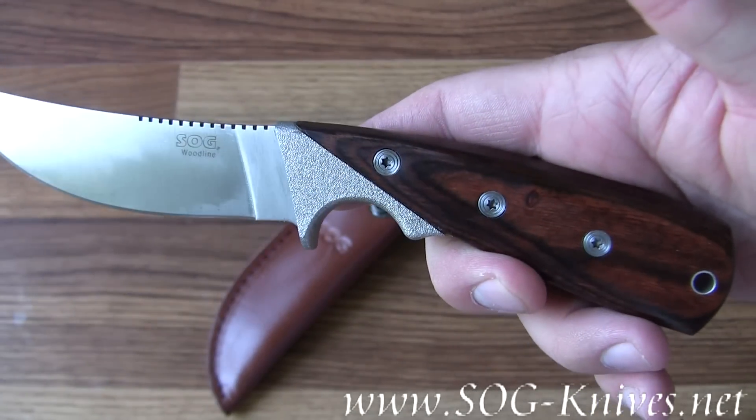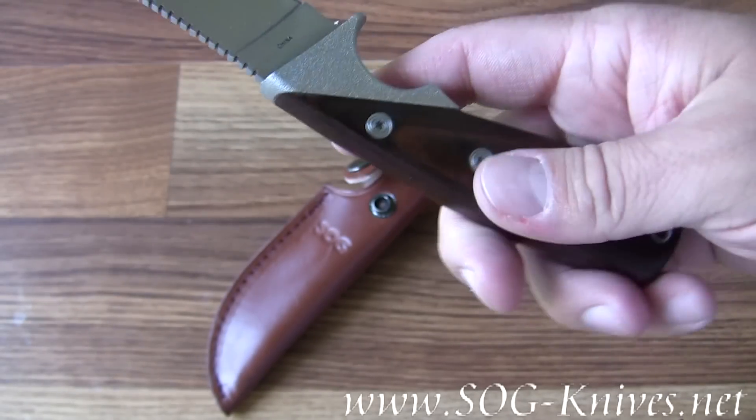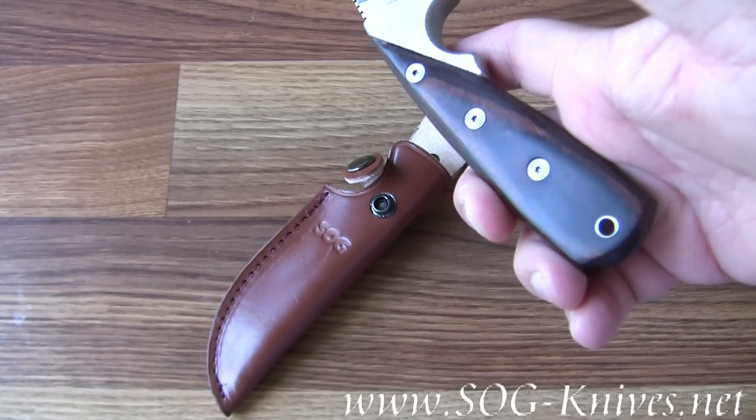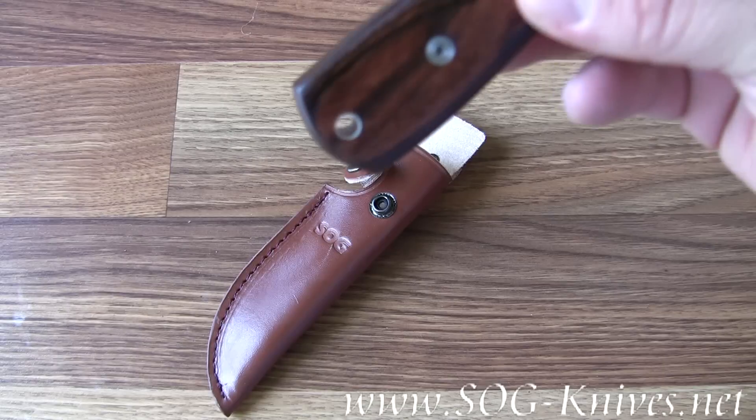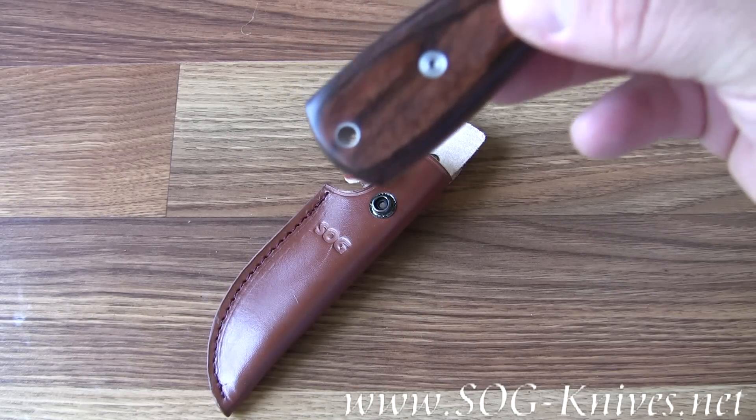The handle is made of wood. It's very comfortable. And in the end of the knife is a lanyard hole in case you want to attach your paracord to it.